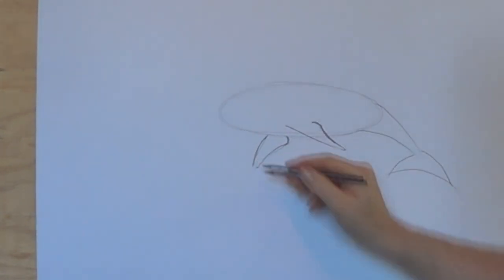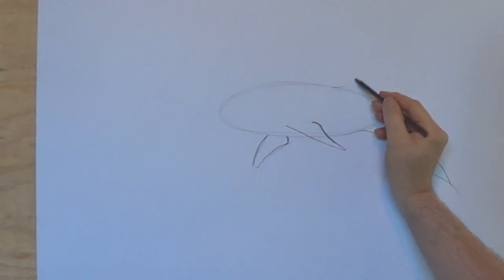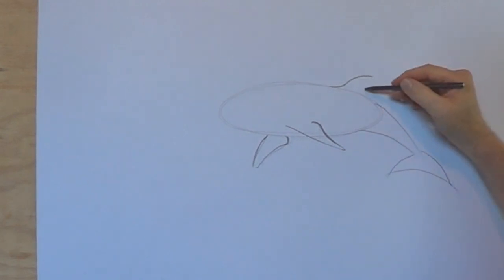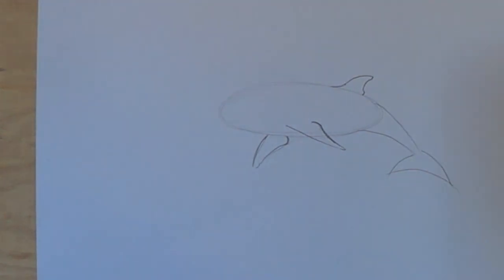Round that off, round that off. Now the dorsal fin, which is back here a bit more — like a bracket going that way, then going this way. We've got another one going like that. Round that off too — easy, isn't it?